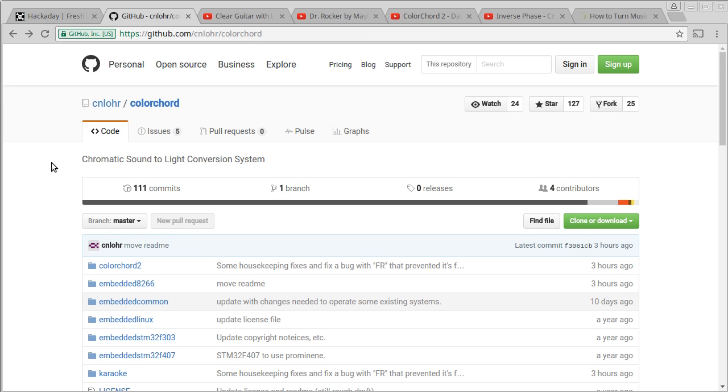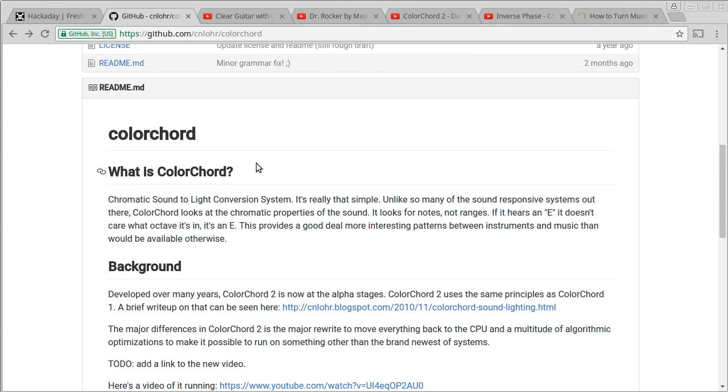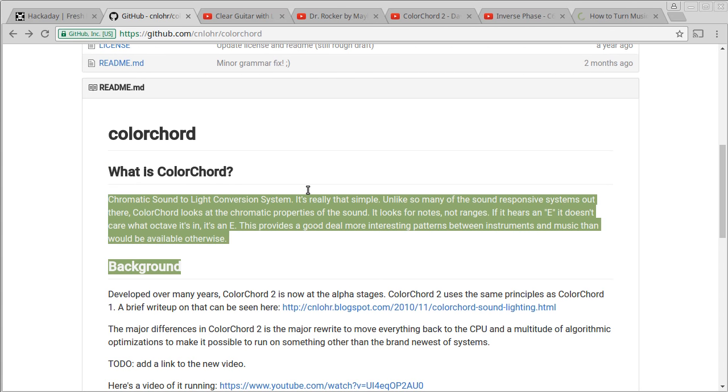What is ColorChord? Well, as my GitHub page here says, it is a chromatic sound-to-light conversion system. But what exactly does that mean, and where did this whole project come from?